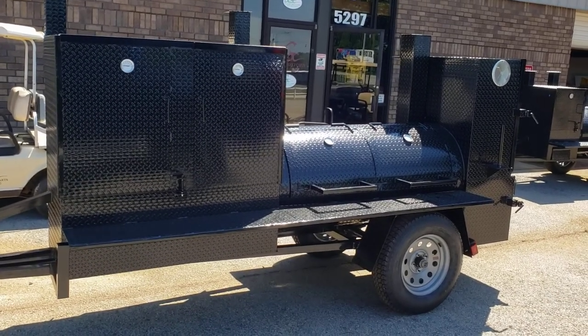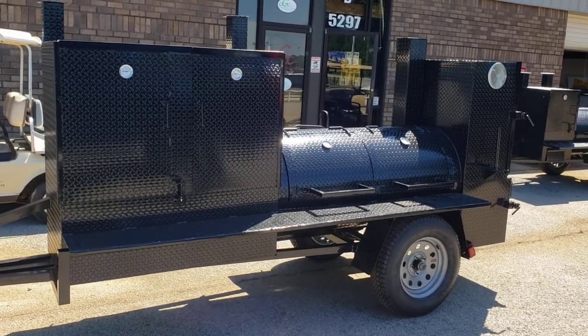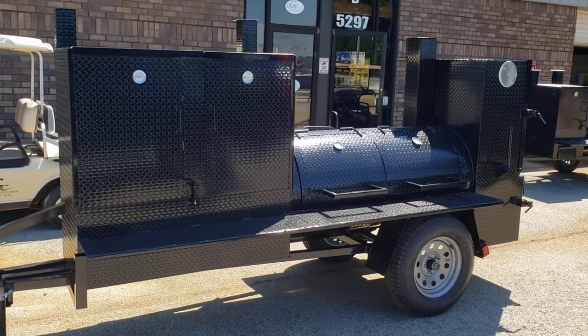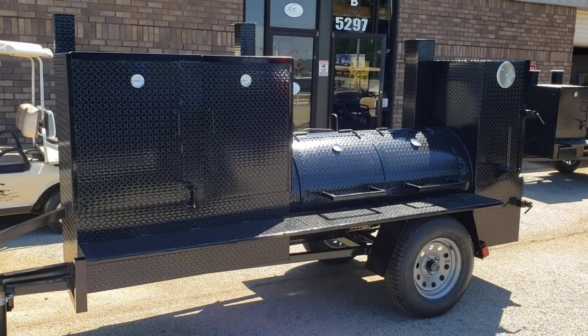Hi, good morning. This is Roland BBQ Smokers, Braselton, Georgia. It is Father's Day weekend and we have a custom build here which I really sort of like.